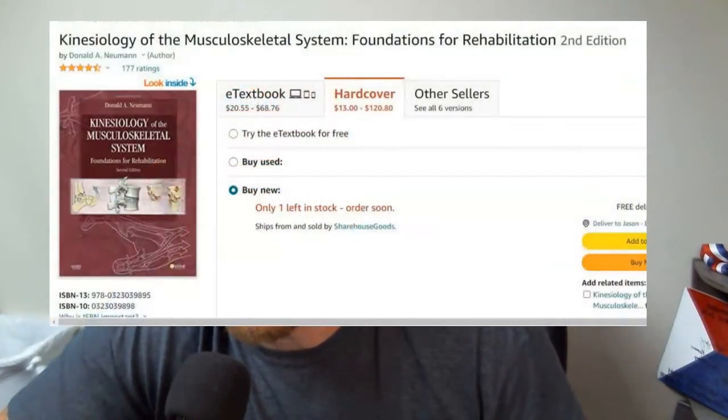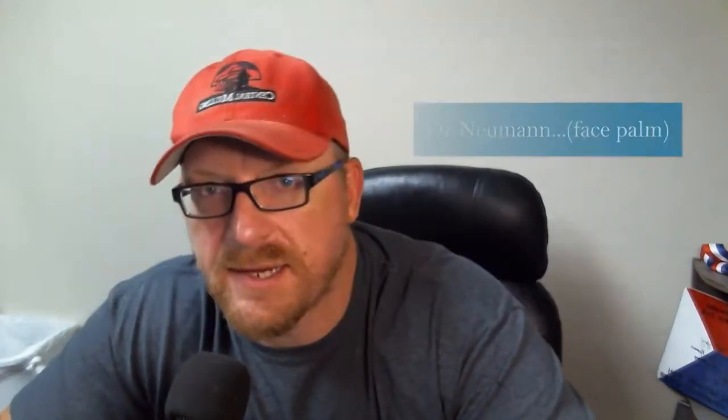Anyway, on to this book. This is again one of those foundational books — it's a textbook — but if you're interested in how the human body moves, it's called 'Kinesiology: The Musculoskeletal System' by Neiman. The version I have is from 2009. I haven't read the new one, but you can get the used version for about 13 bucks. There's probably been some nice upgrades in the new one, but a knee is still a knee and an elbow is still an elbow. There'll be a link in the description for both the older and newer version.